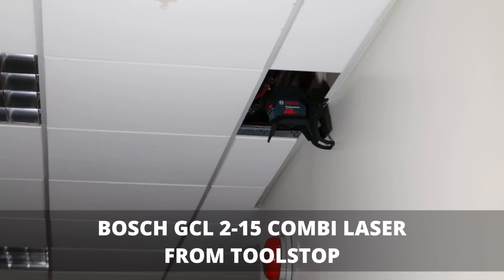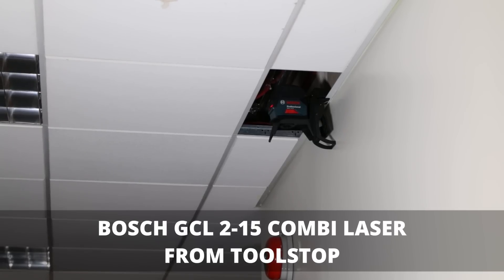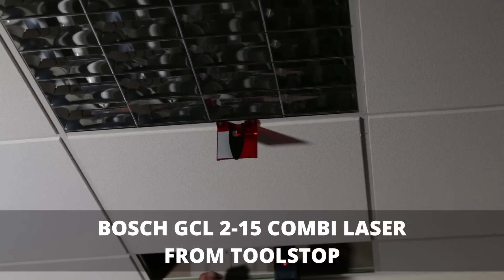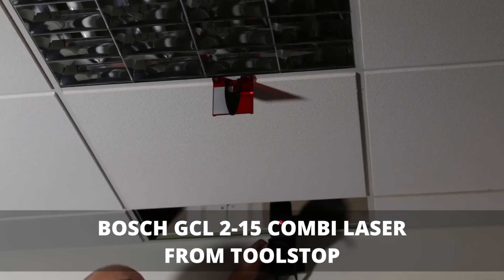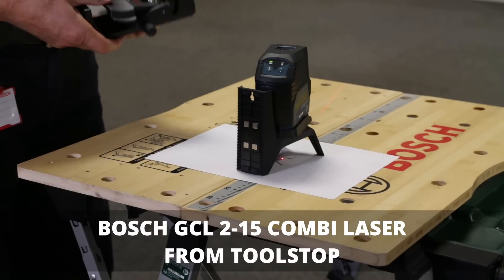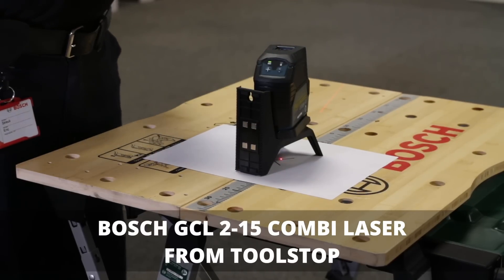Very versatile and very accurate — plus or minus 4 degrees auto-leveling, settles in under four seconds — and it comes complete with the rotating universal base and the ceiling bracket. That's the Bosch GCL 2-15 professional.